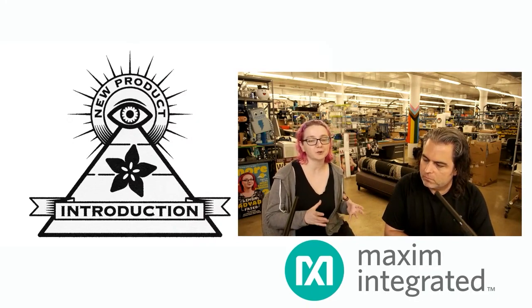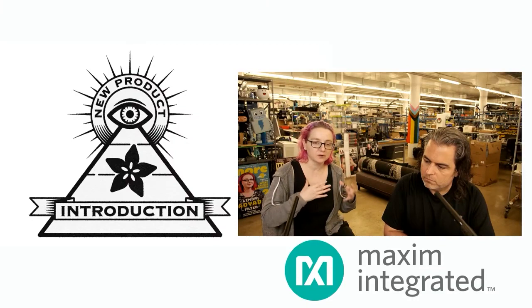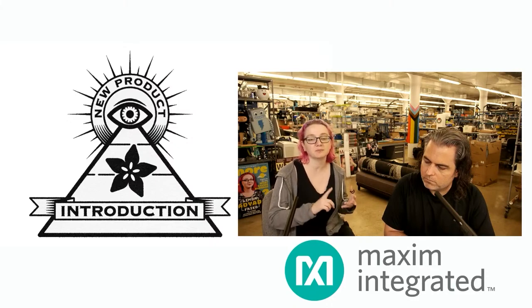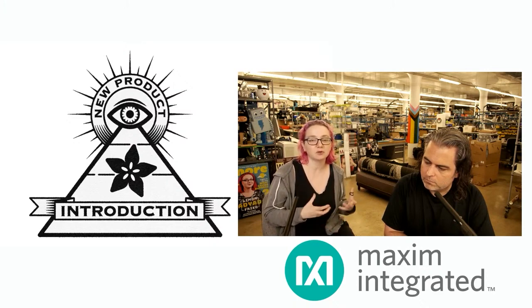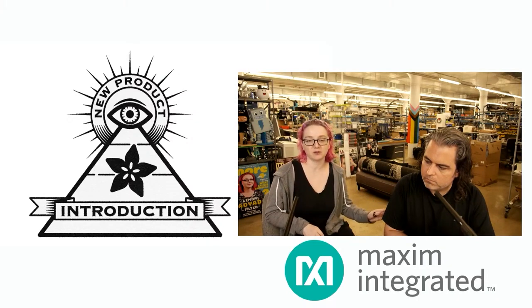It solves a very particular problem — when you want to measure power, data, signal, or some monitoring in a system that has a lot of noise in it. Maybe it has motors, maybe it's floating, or the voltage is different than your earth voltage. In that case, sometimes you'll isolate your entire system, but this allows you just to isolate the analog data acquisition part.